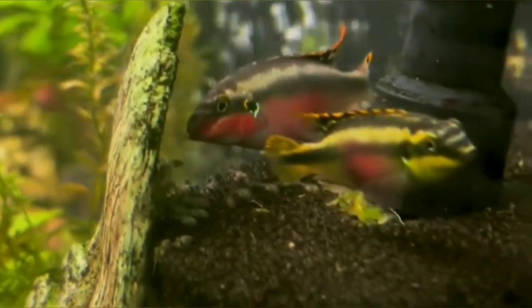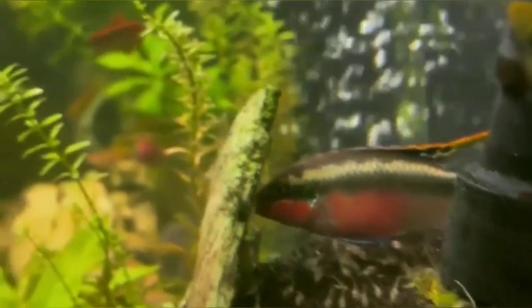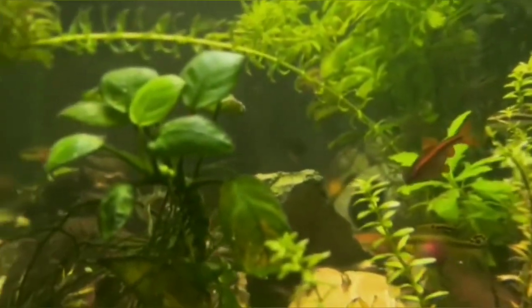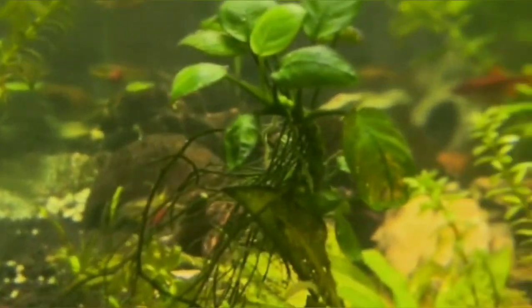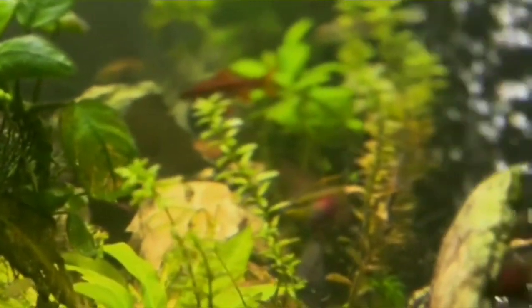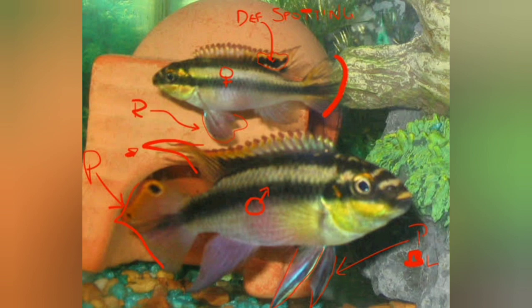So guys, here's what we have - the Kribensis here from the tank - we are going to take care of how to identify male and female, and how to breed. First of all, how to identify male and female. We are going to sort the Kribensis male and female. For the male, the tail is sharp and the dorsal fin is sharp and neat.